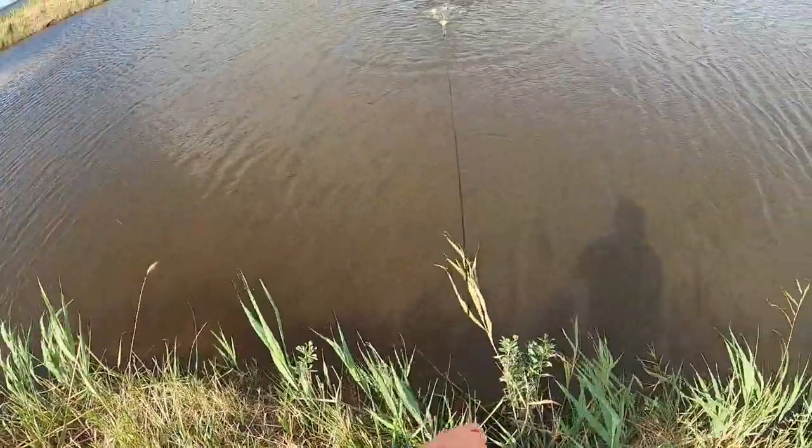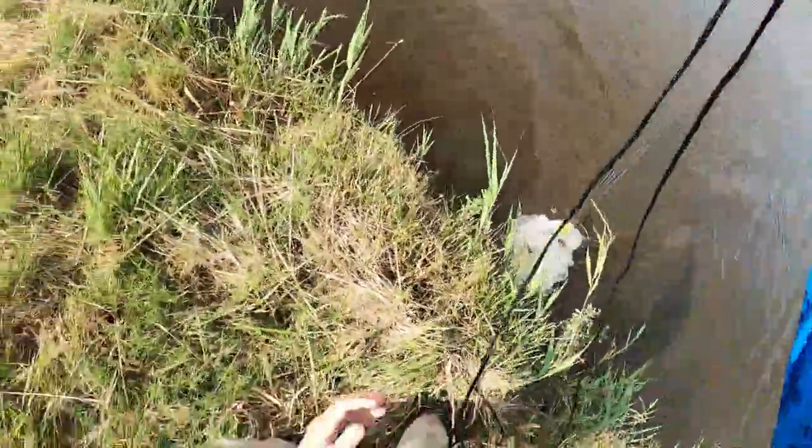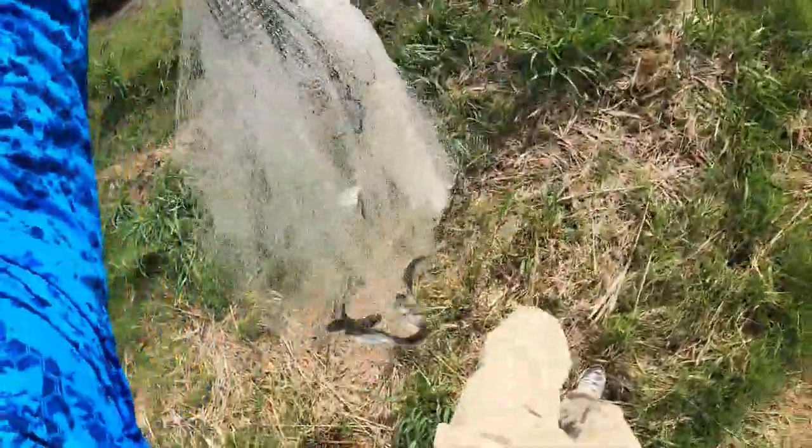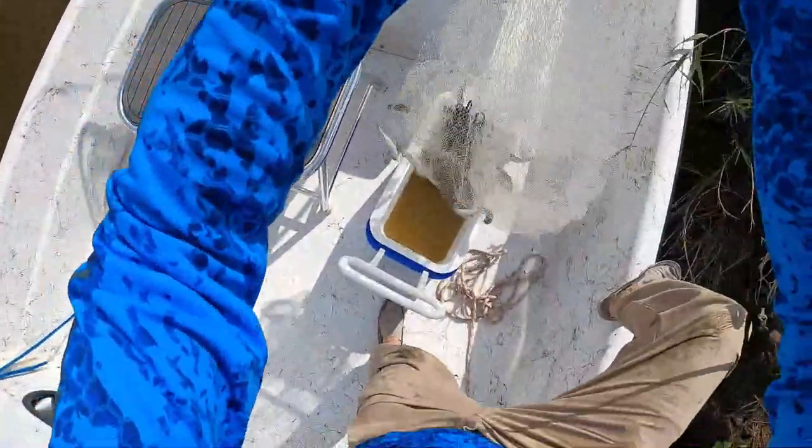If you're going Carolina rigging you have to have bait. I always prefer live bait, but fresh-cut bait can work also. Shrimp is good, blue crab is phenomenal. Today I'm catching these four to five inch finger mullet - really good bait.